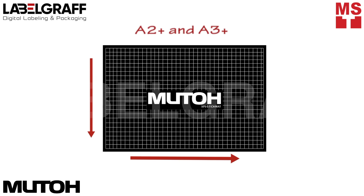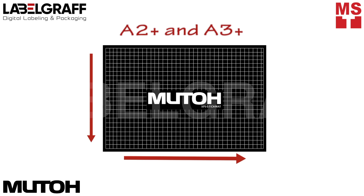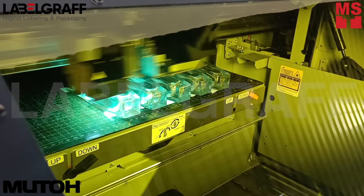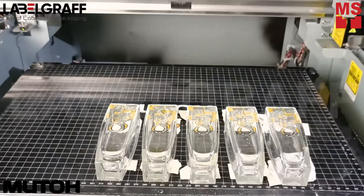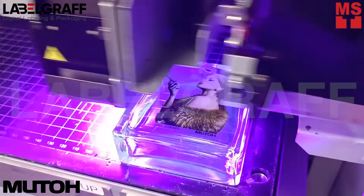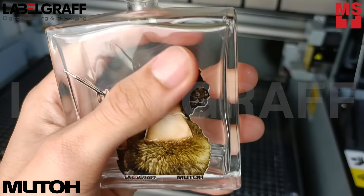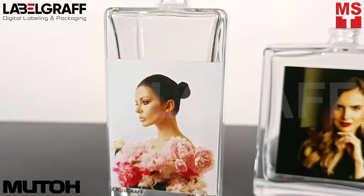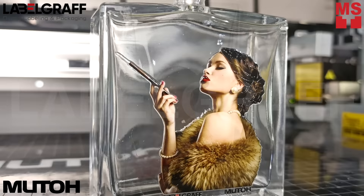The UV printer offers a print area of 483mm by 329mm, allowing you to print multiple bottle designs simultaneously. It delivers exceptional color reproduction and sharpness, allowing for a mind-blowing realistic finish. Step into a world of creative possibilities with MUTHOS magical white and varnish inks.